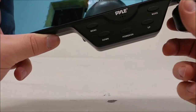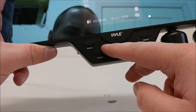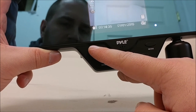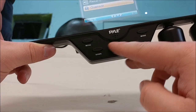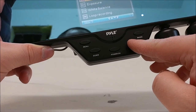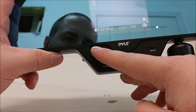Hitting the menu button will also change the recording type. Pressing and holding the menu button will bring up the options. Using the up and down arrows, you can navigate through these to change motion detection, recording audio, exposure, and everything like that. Hitting the menu again will close it.